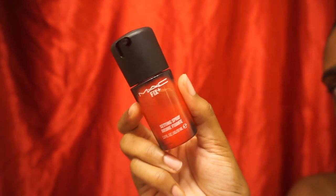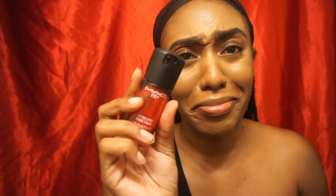Now I'm taking my Mini MAC Fix Plus in the Passion Scents. These sprays smell so good, I'm not exaggerating. They're about $16 but just try one.